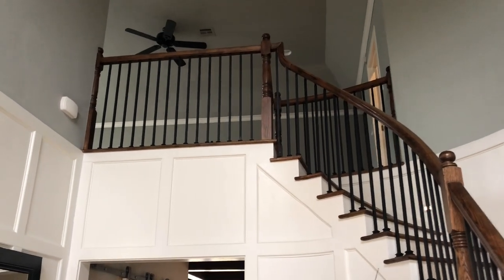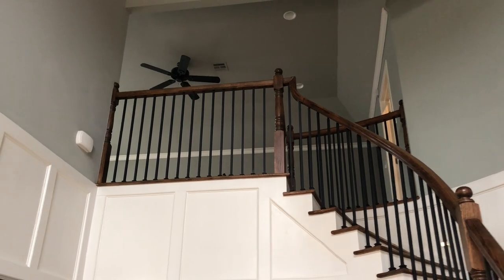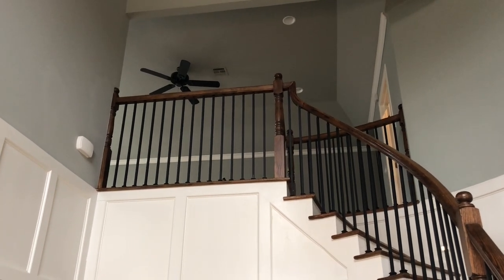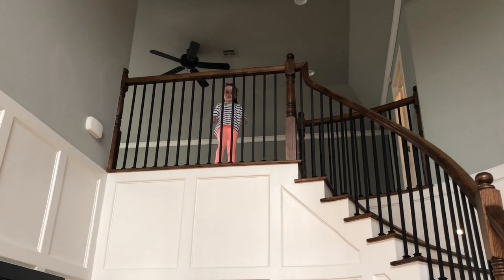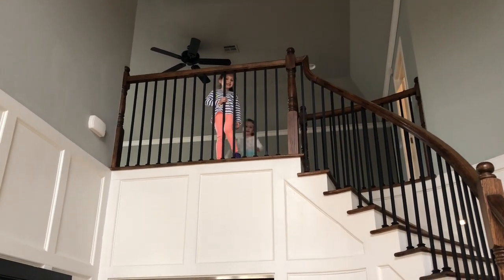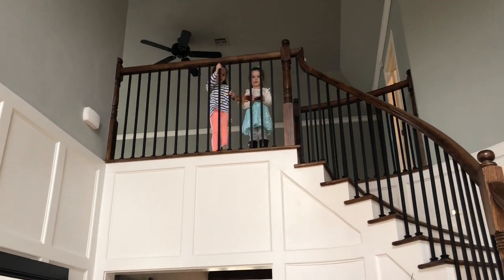Hey girls. I'm going to the farm. Duke and I are leaving. See you later.